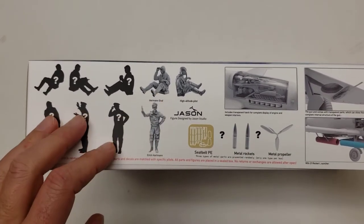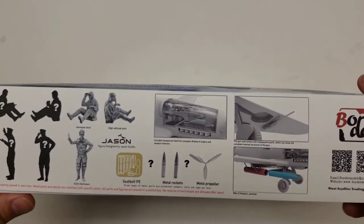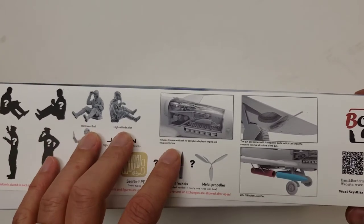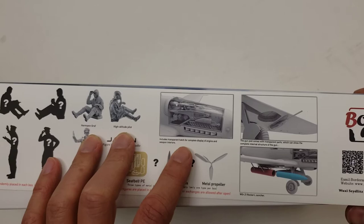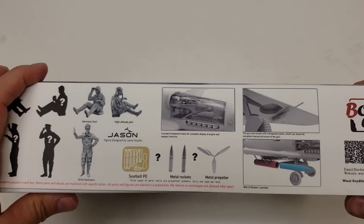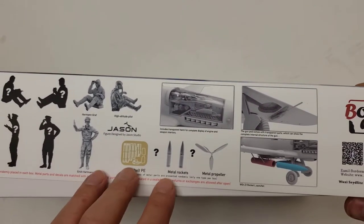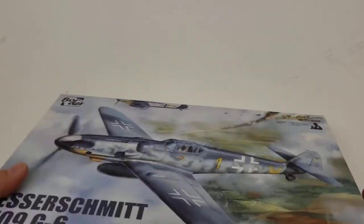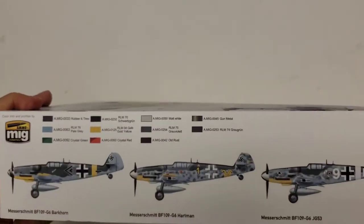The box side shows what looks like six mystery figures, and it shows three of the other offerings in detail. A feature I think is pretty neat about this kit is that it has a transparent hatch for display of engines and weapon interiors, and the fairing is transparent as well. You could potentially receive metal rockets and a metal propeller.